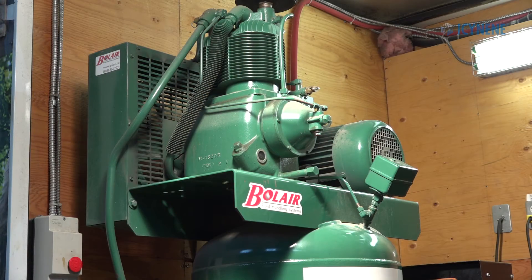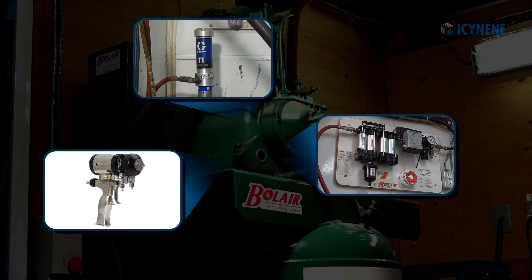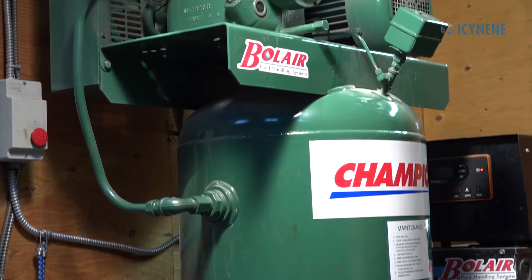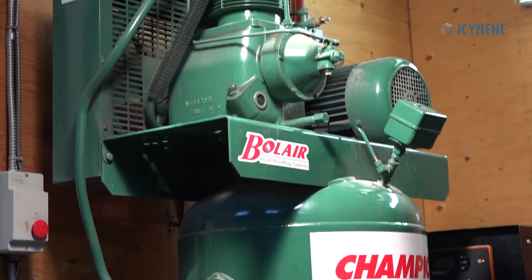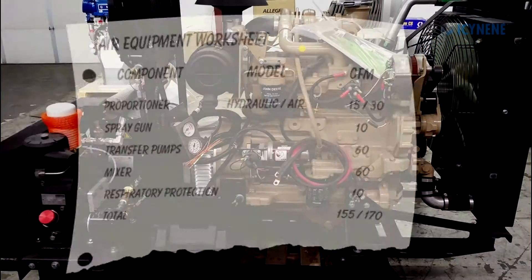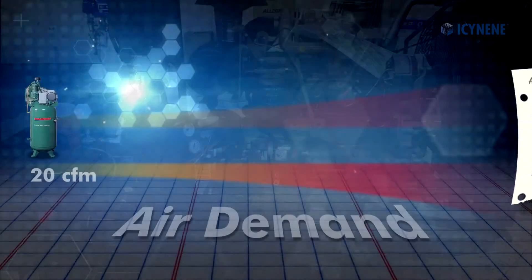A spray foam rig also requires an air compressor for powering air-operated components, such as the material supply pumps, spray gun, and in-line breathable air system. Air compressors can be either a standalone piston compressor with a storage tank or a rotary screw compressor that is combined with the generator. Both should be appropriately sized to meet the full air demands of the spray rig.